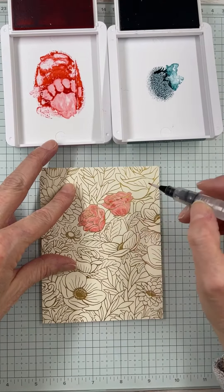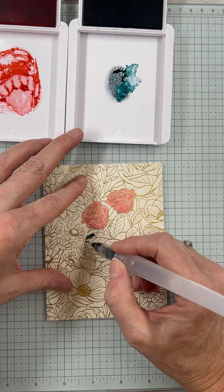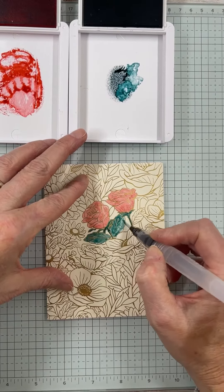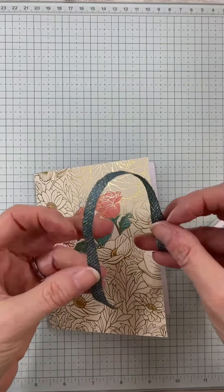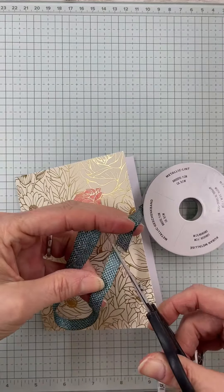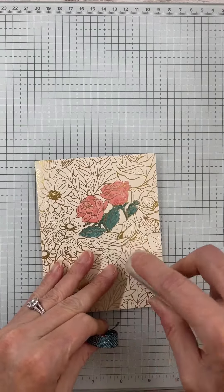If you missed this card class and you'd like it, you can grab it in my Made to Create store at madetocreatewithlisa.com. I'm also taking registration right now for next month's class. I do mail them as well as do an in-person class here in Washington State, and I'd love to have you. Just go to the events tab on my website at madetocreatewithlisa.com and all of the information is on there for you.